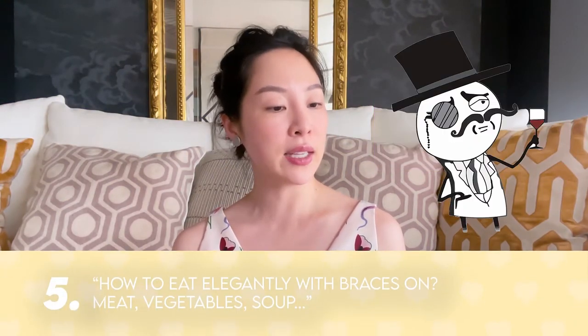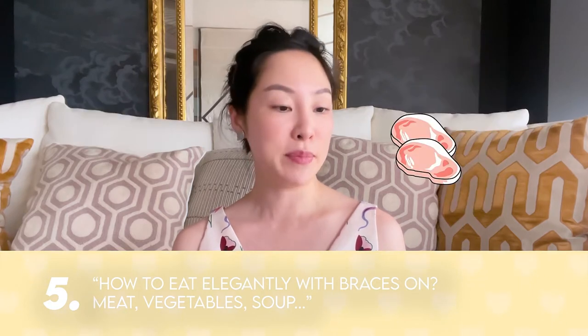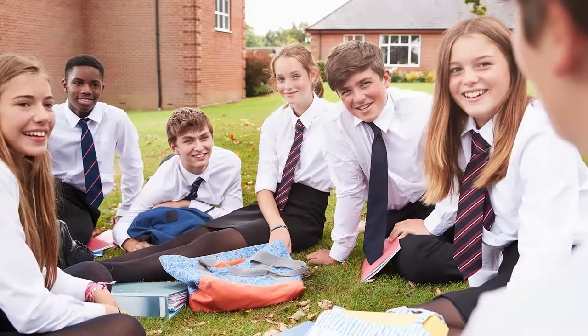Question number five: jane_leecf asks how to eat elegantly with braces on meat, vegetables, and soup. We've all been there — I had braces when I grew up in Hong Kong around age 13-14, and I managed to get them off just in time before I went off to boarding school at Phillips Exeter.